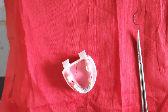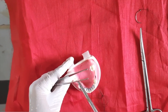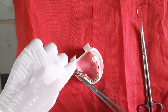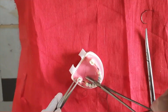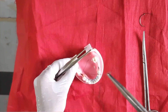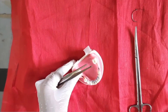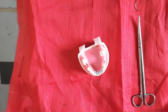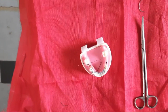For the second pass, hold the needle in the needle holder properly, then enter it and bring it out from the other side. This pass should be shallow, not deep inside the tissue. Pull the whole thread. Now we are going to make the knot — the knot should be on one side only, either this side or the other side.